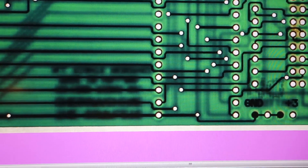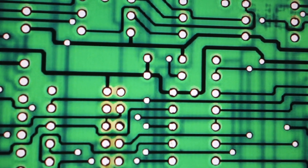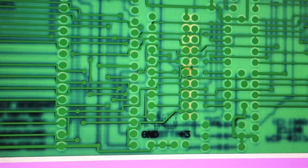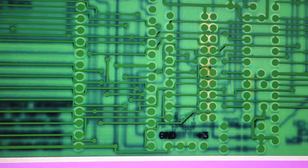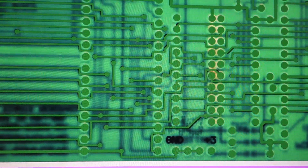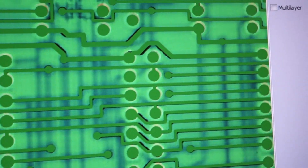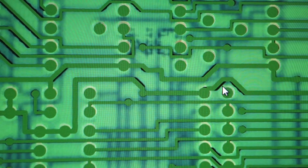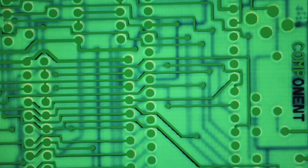The nice thing about the light version or the backlit version is that everything shows up - I can even see those tiny components. I've changed all the colors of my layers and holes to the same as the background, so in theory if something is wrong we should see something black. And the only thing I can see is basically just these little things here - I think this looks good.